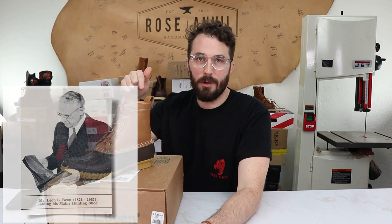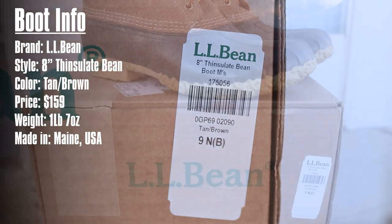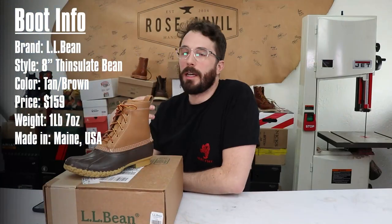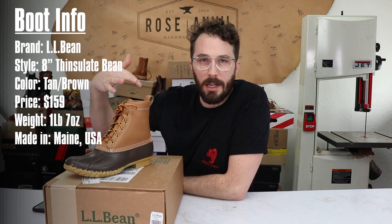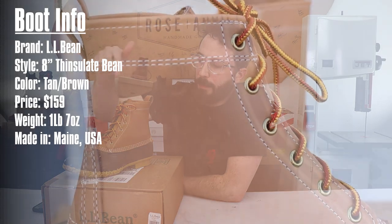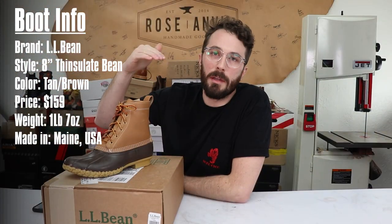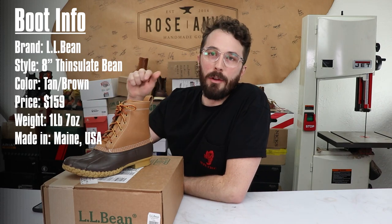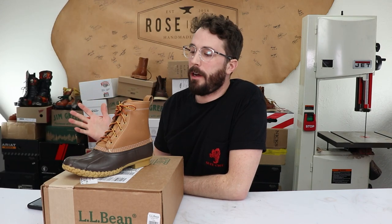The brand is L.L. Bean. The model I got is the 8-inch Thinsulate version — there are tons of different versions with different linings and insulation, but I got this one because I thought it'd be interesting to see how it was structured. I got the tan upper with the brown rubber bottom. These retail for $159, but the base model is $139. They weigh one pound seven ounces and they're made in Maine, USA.